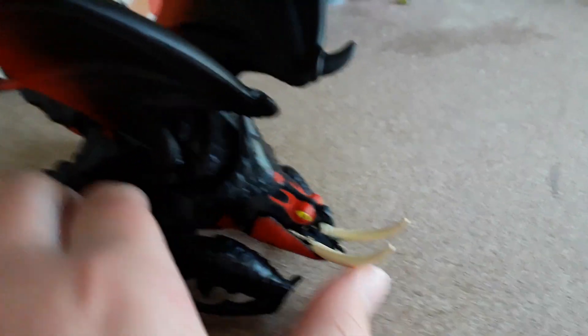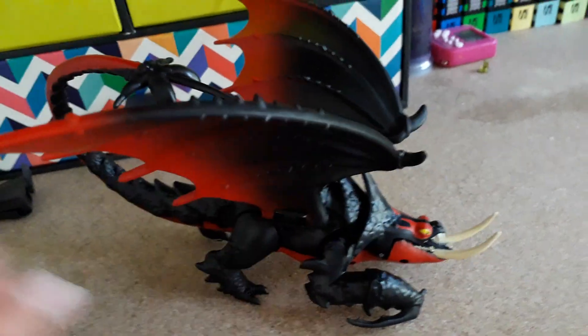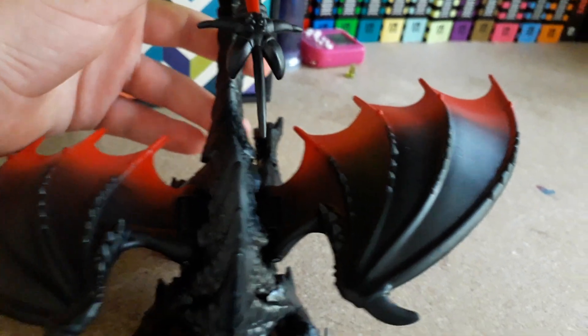So then we have the Death Gripper. The Death Gripper has teeth which do come in and out in the movie, but they don't on the toy. He has wings like most dragons, which go up and down. His tail moves a little bit — I've noticed a lot of them have tails that go sideways, not straight down.